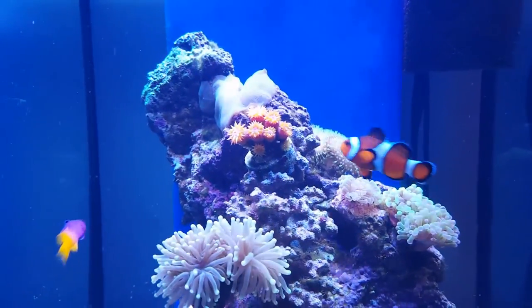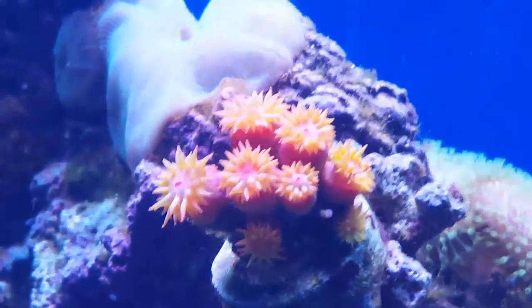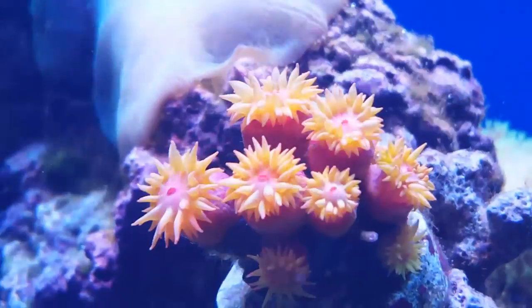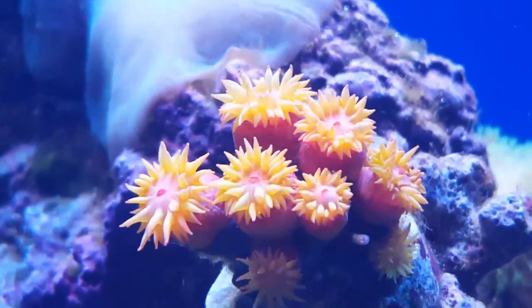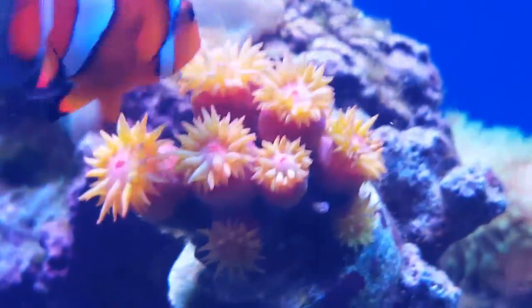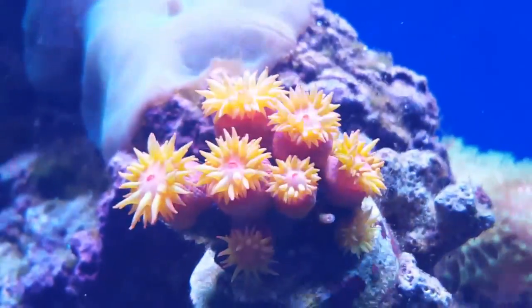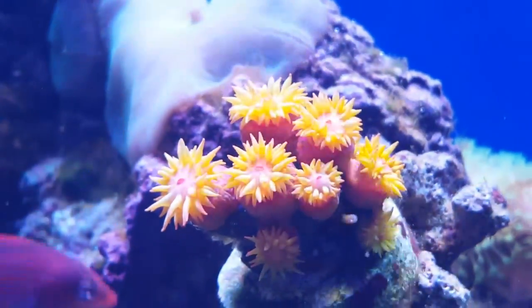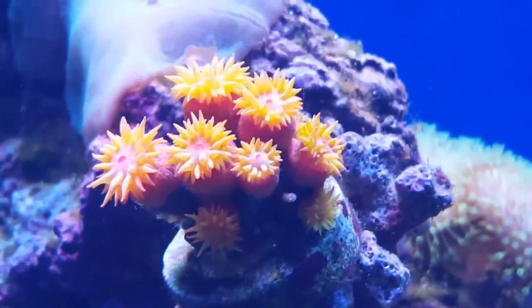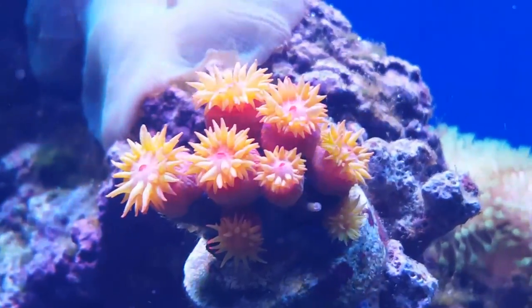I would really stress that people don't feel scared of keeping this coral - it's not a difficult thing. The whole thing we did pretty much took about 10 minutes. As long as you are feeding this coral two or three times a week, it's full value. Happy reefing, thank you very much!